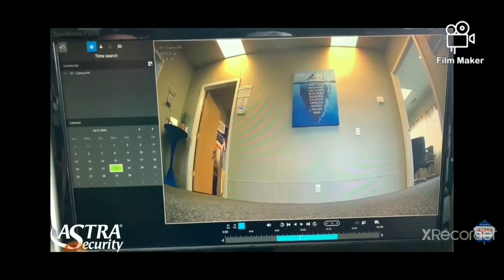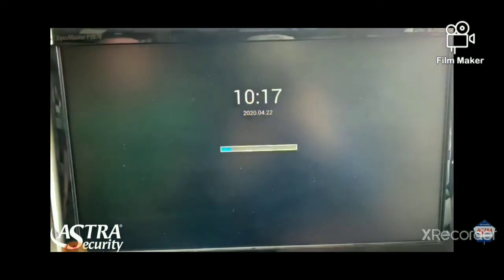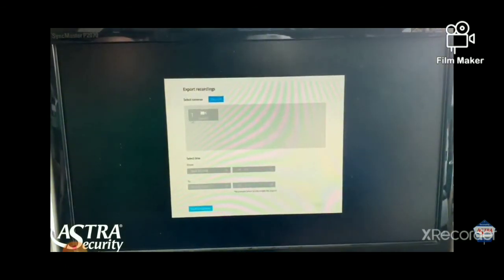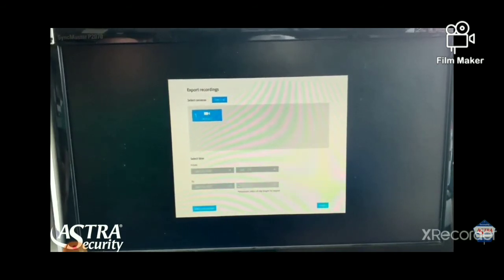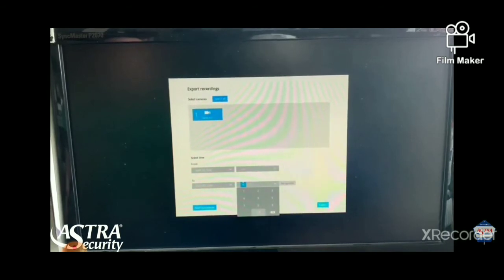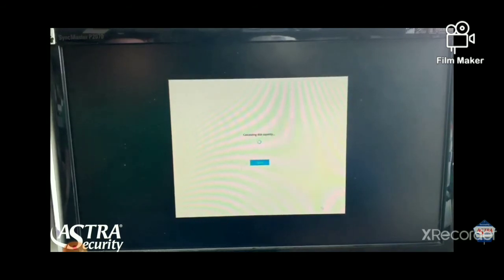Another way to export clips is the next icon below. Clicking that allows you to select multiple cameras over a certain period of time. If you want different angles and different views, you will select multiple cameras, select your date and time, and click save. Remember to have that 3.0 flash drive already plugged in when you are exporting any sort of video clips.